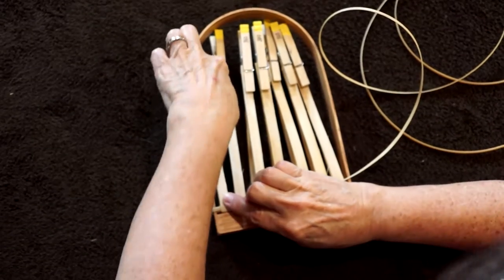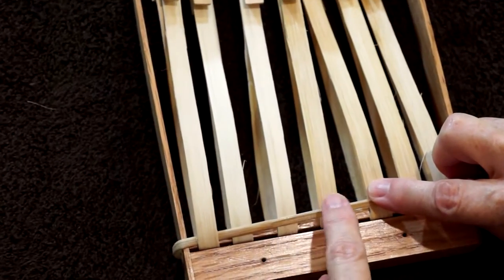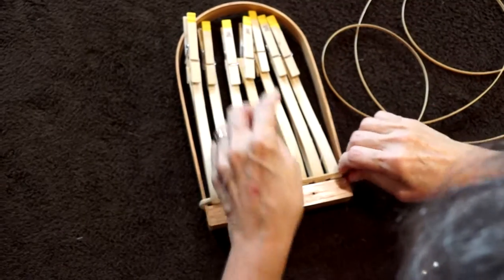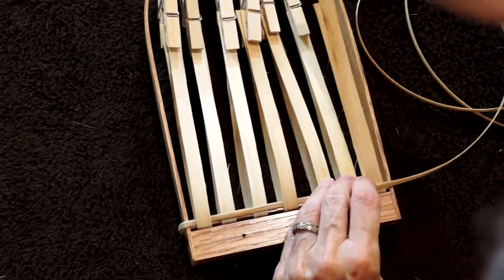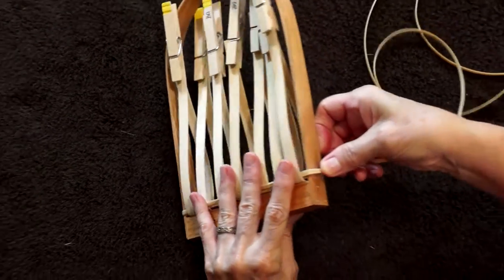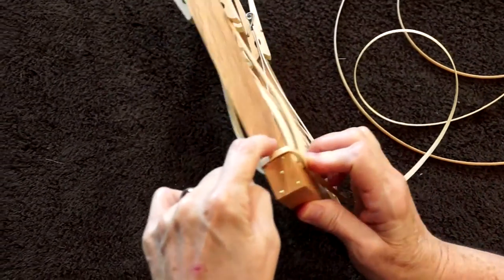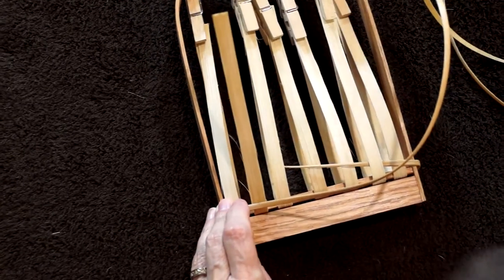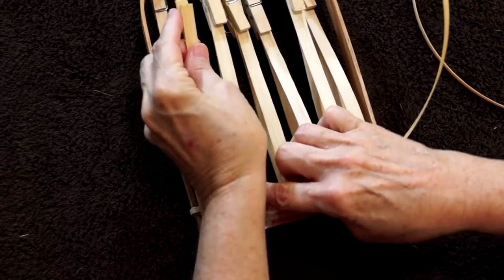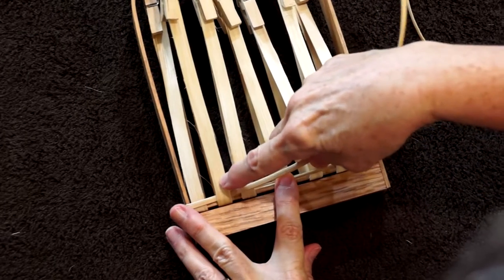Go over two, behind one, over two, behind one, come around the handle keeping it tight to the handle. So I've gone under here, we're going to go over one, over two, we're going to go behind one, reclip. And we've gone back to where we started, but now it's going to be under one, over two.